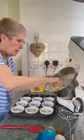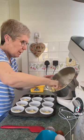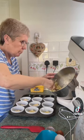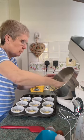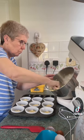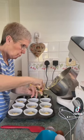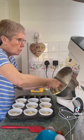He's not a big cake lover, Alan — he's not really a sweet tooth. He just likes these with a bit of jam in and a bit of fresh cream on top.